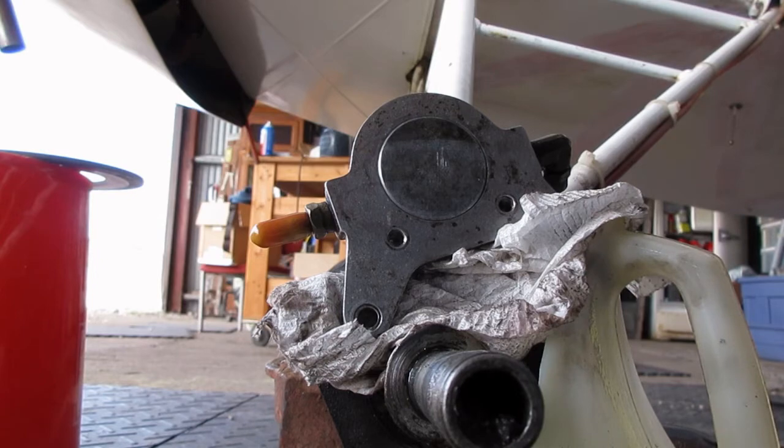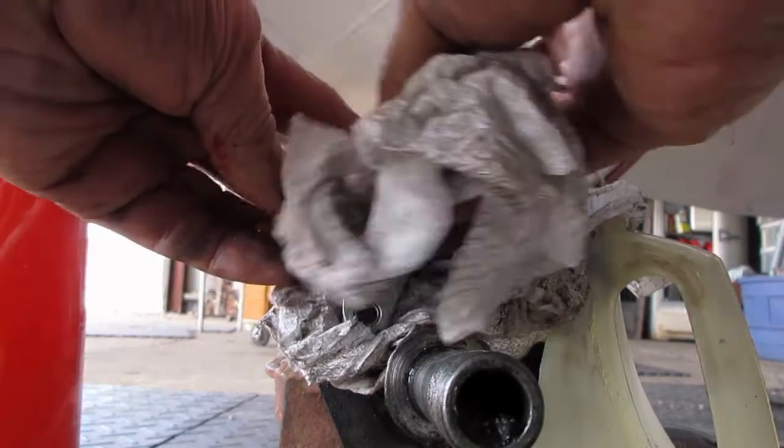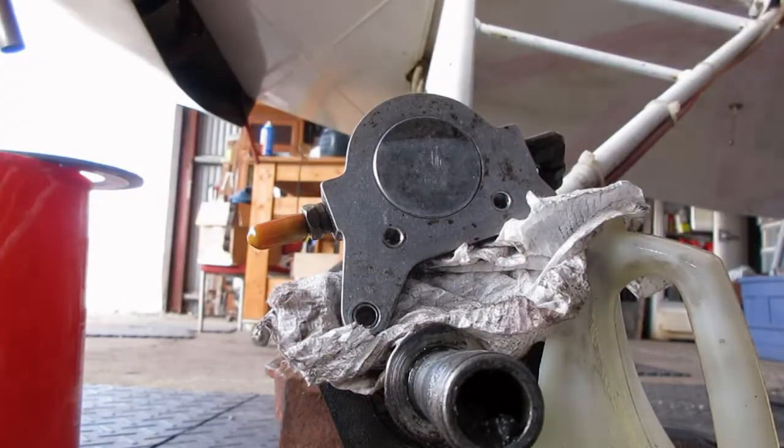It has stopped dripping, so I have to bleed the brakes. But before we get carried away, I've got to put new linings on. So let's go over to the bench.